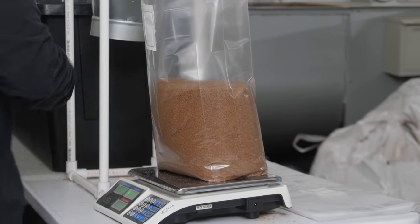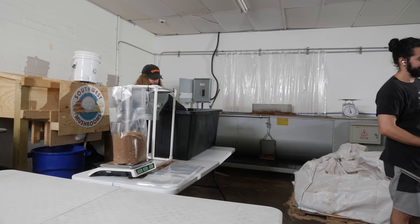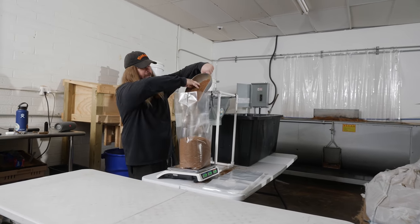Actually, I can't deal with that — I'm literally too short to deal with that problem. I can't even load the sterilizers at all, I'll fall in.